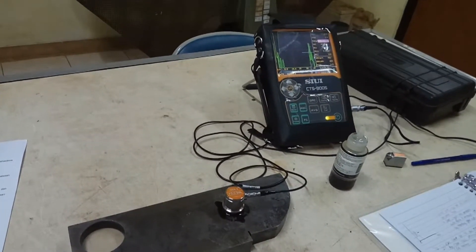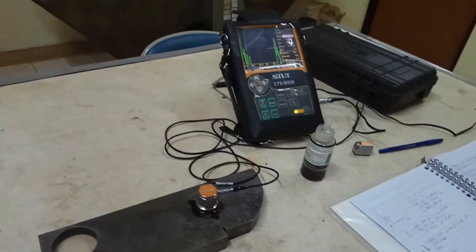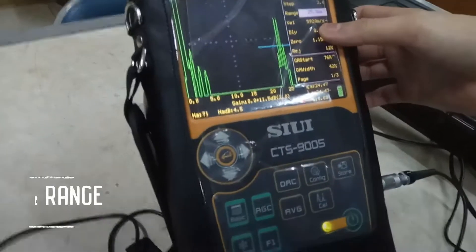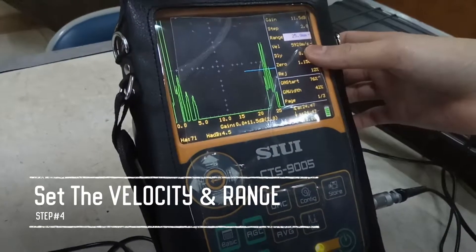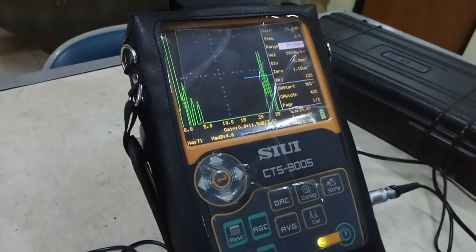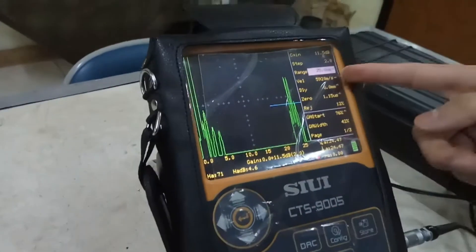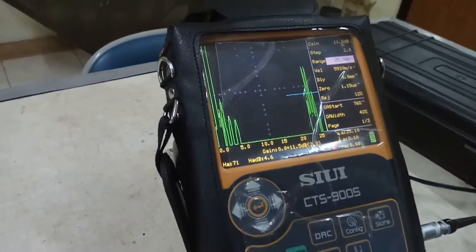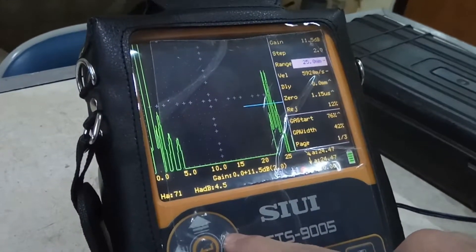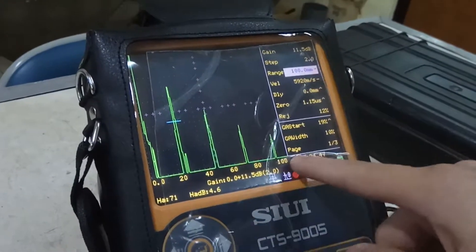After we place the probe and check the initial pulse, we will set the velocity to 5,920, which we have done before. The range is basically the scaling of the pulse you are getting. As you can see, we can look at the range here — if I change the range to say 100, the number will change.